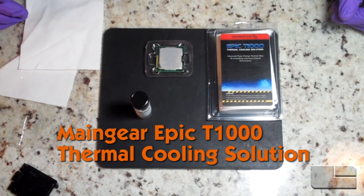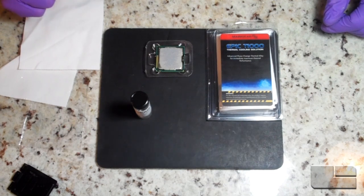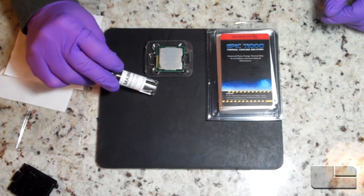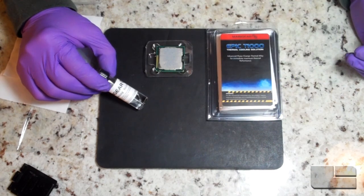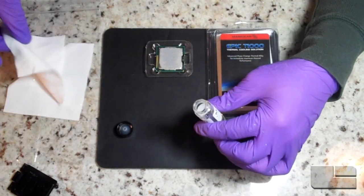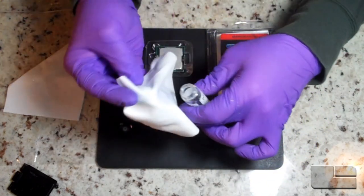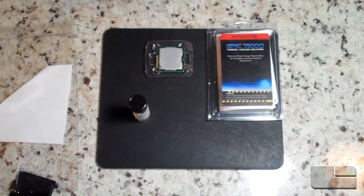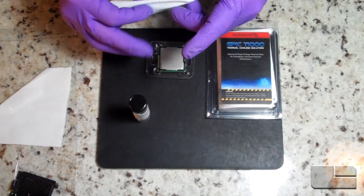The first step in prepping to install the Epic T1000 is to clean your old processor. I have my i7 2700K here and you can see the thermal compound on it. I'm going to use some of this Maingear Epic cleaning solution, and I have my nitrile gloves on to keep hand grease from getting on the chip. I'll open it up and use this clean room quality lint-free cloth provided in the kit.